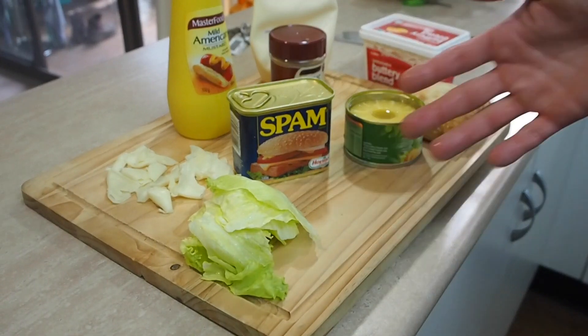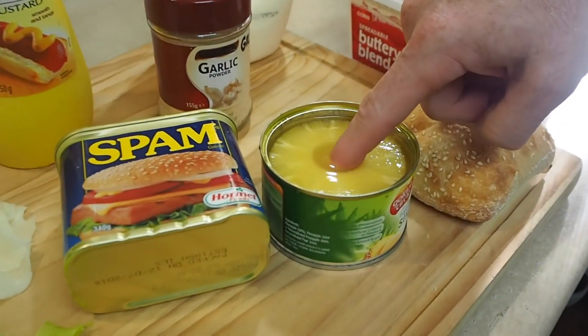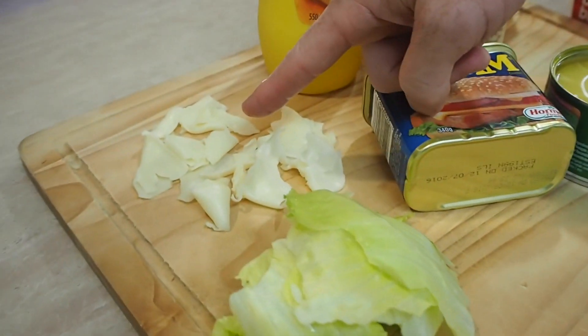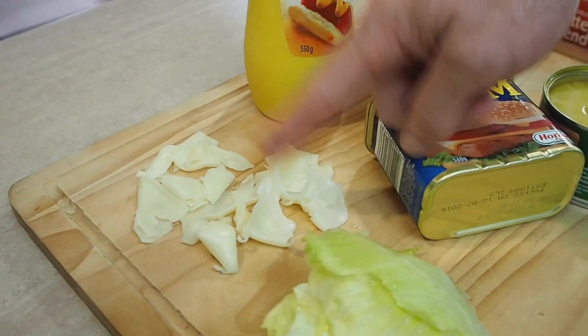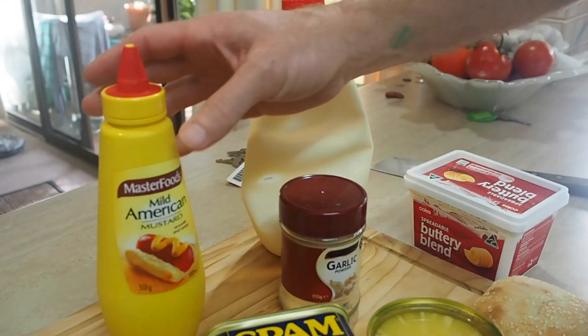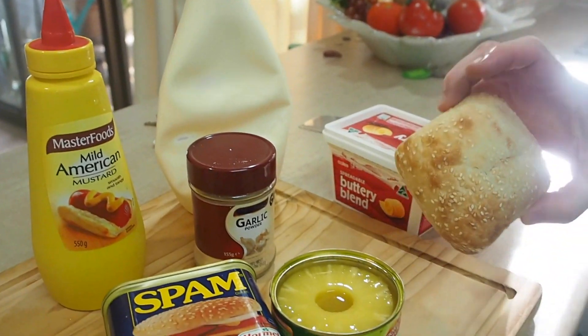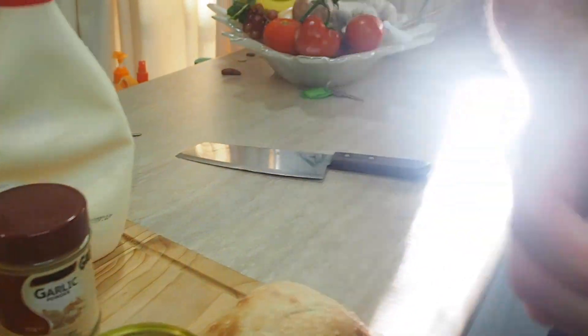Hardly any ingredients. All I'm using is Spam. I've got some pineapple here, lettuce, Swiss cheese — trust me, it is Swiss cheese, it's just that someone must have broken into my fridge and torn it apart. I've also got some mayo, some garlic powder, some American mustard, a bread roll, and of course some butter.